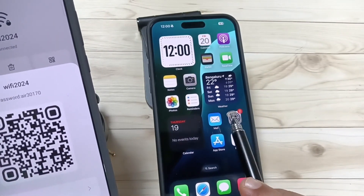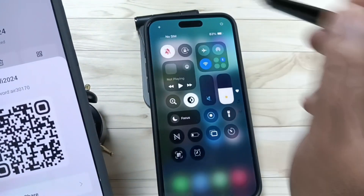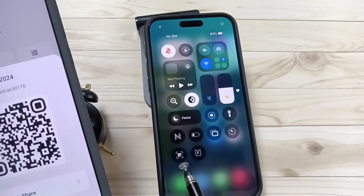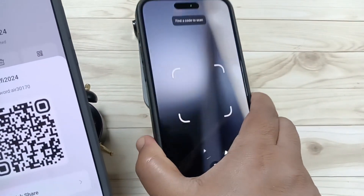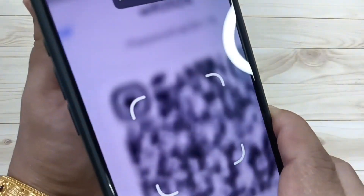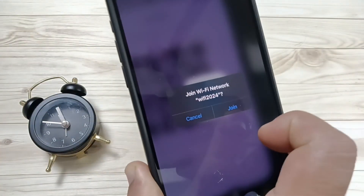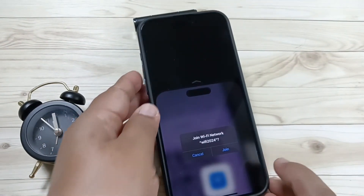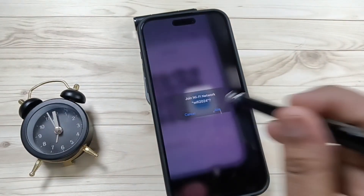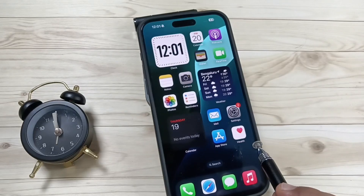For this, open the notification control center. Here you can see a scanner icon — tap on this one. Now I am going to scan this QR code. You can see it now — tap on the option 'Join'. Now the Wi-Fi is connected on this device.